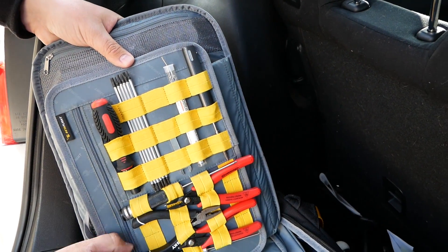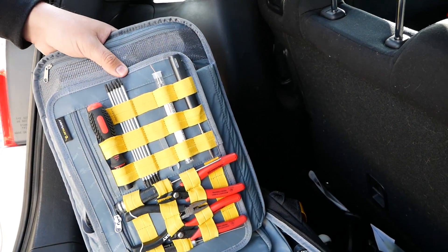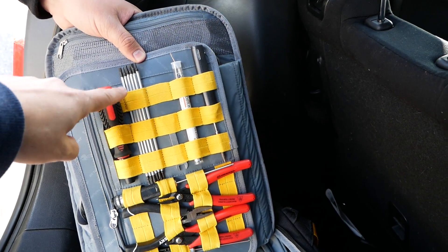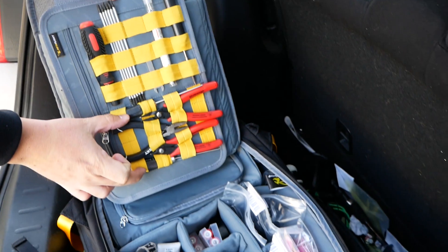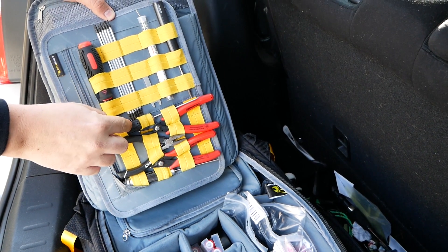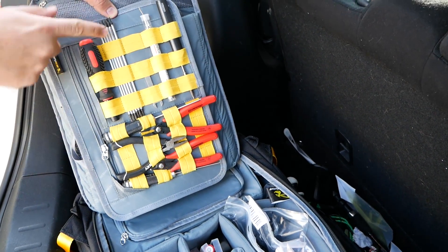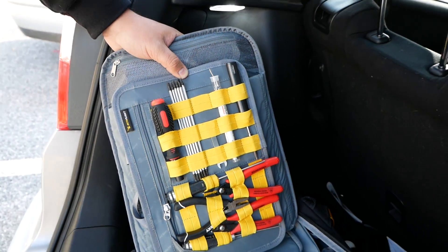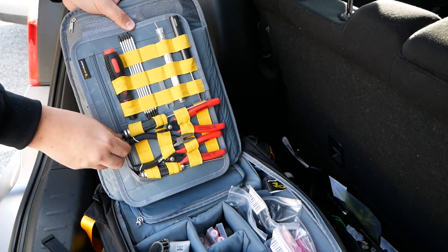I noticed something about your tools. I have individual drivers because I don't like having to switch out bits, but Stinger Swarm actually has both — individual drivers and a multi-bit set. Having the multi-bit set means you have all the tools but take up a lot less room, giving you more space to put other stuff in.